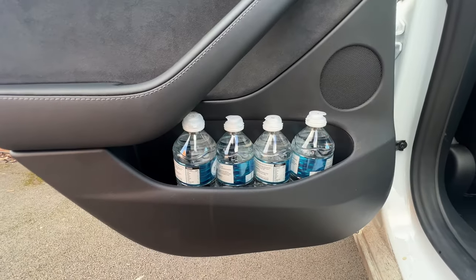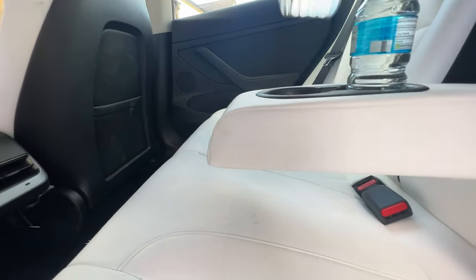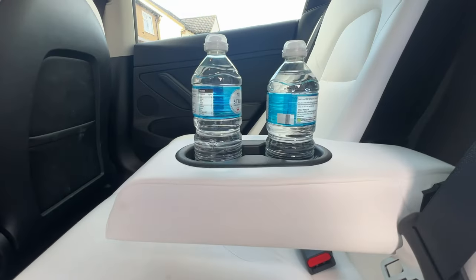Let's move on to the back of the driver and passenger seat. We've obviously got the storage pouch there and we can squeeze one bottle in there too. And no good rear seat is complete without the drink storage in the armrest.